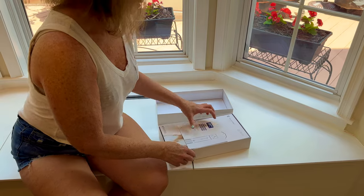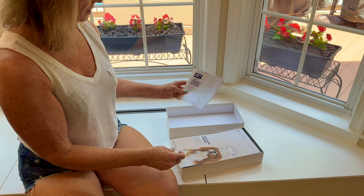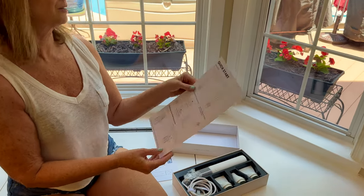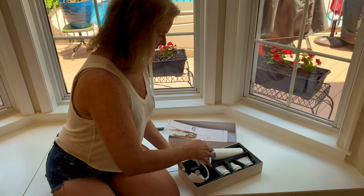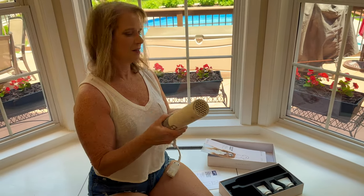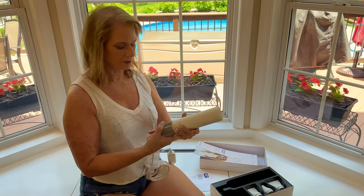So it comes with a user guide and instructions, and this here is a quick start guide. And then we have the dryer here — nice and compact — and it comes with a cord of course.